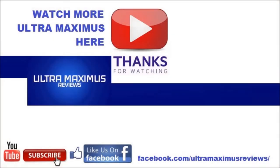Hey guys, thanks for watching. If you like this video, thumbs it up. If you hate this video, thumbs it down. To watch more Ultramaximus, click on the links to the right. Don't forget to subscribe and share. Like us on Facebook, and look for more videos in the future.